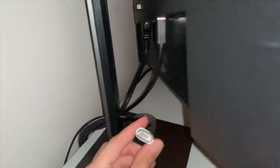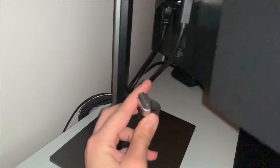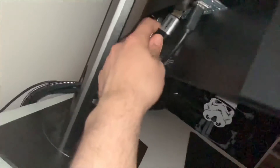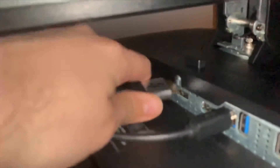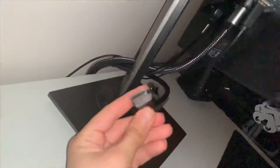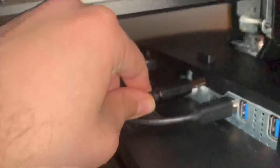This cable doesn't come with the monitor, but my laptop uses HDMI, so I have it just in case. That goes into the HDMI slot — stick it in. And the display port connector goes to the monitor; that one goes right next to the USB there.